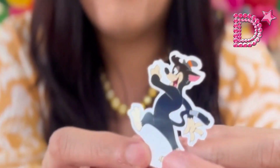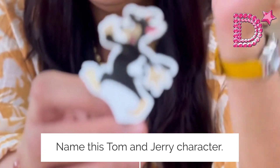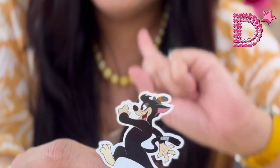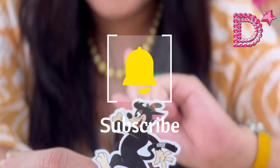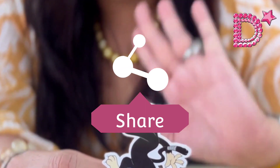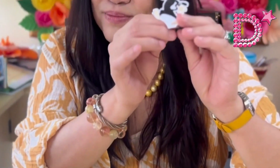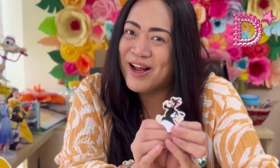Before we unbox the last toy, we have a surprise giveaway! We'll be giving away a complete set of Tom and Jerry Happy Meal toys. Just answer this question: please name this Tom and Jerry character. Comment your answers below, make sure you're subscribed, share this video to your Facebook wall on public mode, and comment your full name.